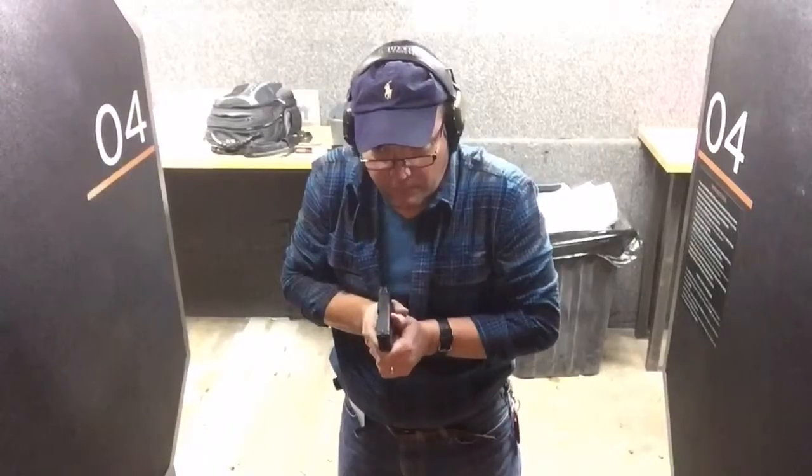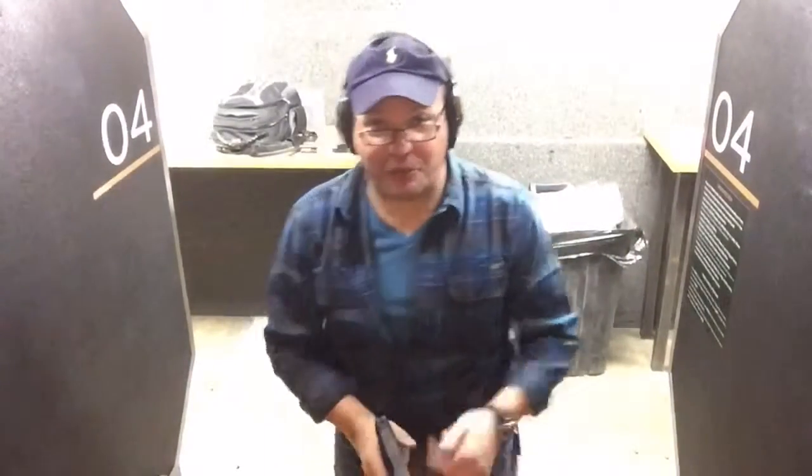First, my XDS — I'm going to shoot for the upper chest. Now the XD Mod 2, shooting for the bullseye.